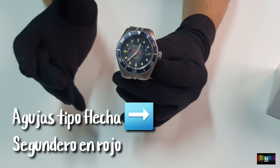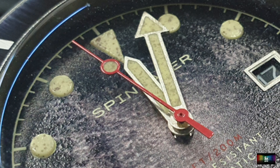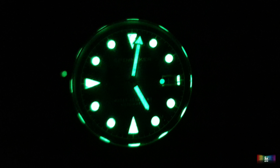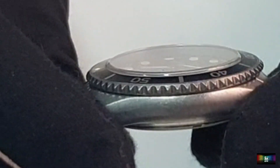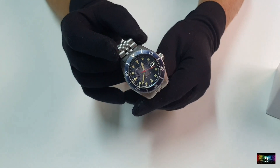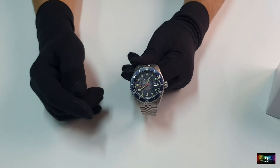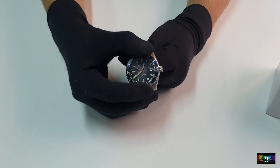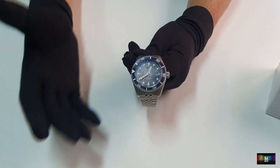Dentro del dial lo que nos encontramos son el detalle de las agujas y los índices completamente sucios — eso me encanta. El detalle que le ha dado Spinnaker a este reloj es muy bonito, es un reloj que me voy a poner muchísimo. Lumen Swiss Superluminova, como no podía ser de otra manera, que brilla mucho y es duradero. Y un cristal — cuidado, este es un detallito que no me gusta — lo ponemos así para que lo veáis: sobresale bastante del bisel, por lo tanto tenéis que tener cuidado de no golpearlo. Se puede dañar, aunque monta un cristal de zafiro, que es resistente a los arañazos. Cuidado con los golpes, que el zafiro puede saltar fácilmente.